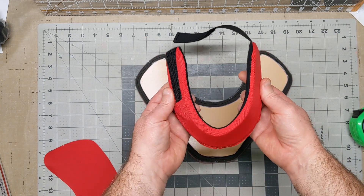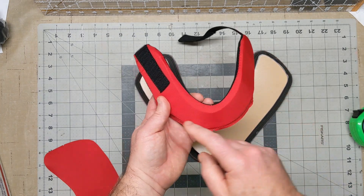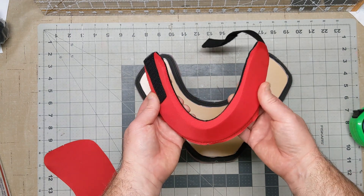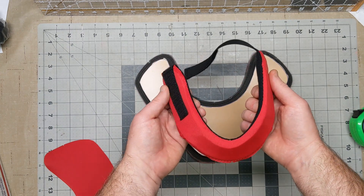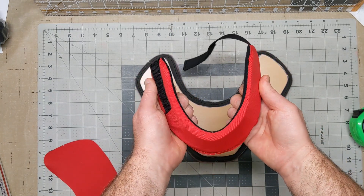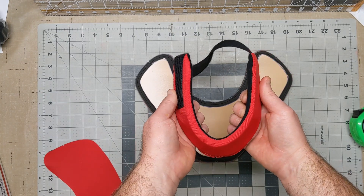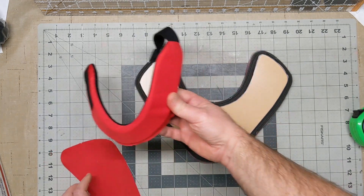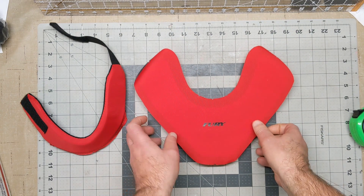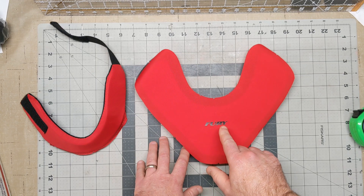Inside is a three-eighths inch sheet of shock tech gel. In the adult version we put plastic here on the inside, but testers felt that the plastic made it too rigid and the kids like a little bit softer, so this makes it nice and pliable. The three-eighths inch shock tech is still really protective against skate cuts and impact. And just like the pro version, it's covered with a nylon on top.